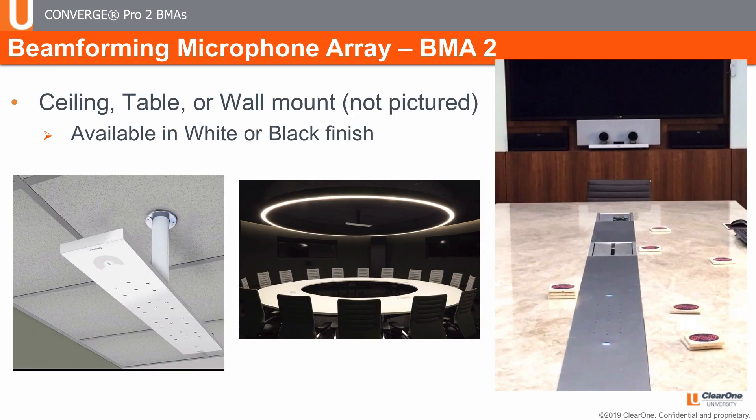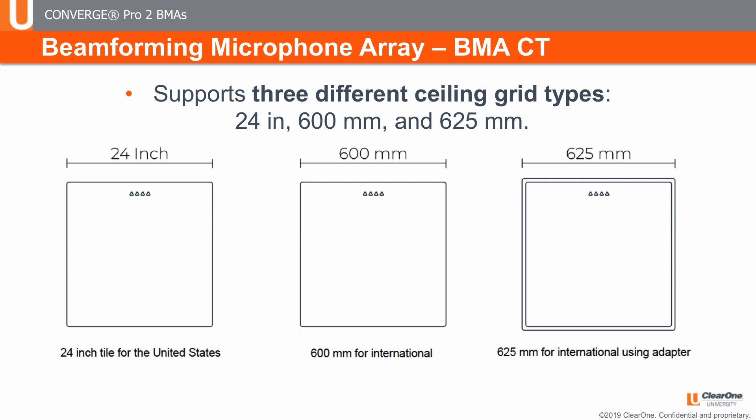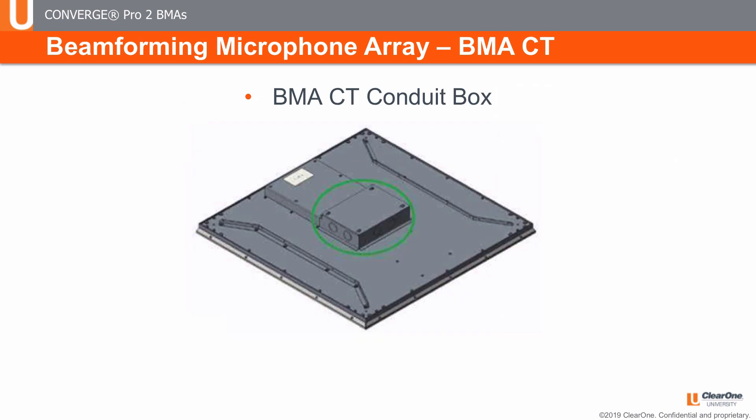Here are a few pictures to demonstrate. Regardless of which BMA mic is best for your application, and unlike other competitive products, there is a single workflow for configuration using ProConsole software — and even that is very simple and quick. The BMA-CT supports three different ceiling grid sizes for the various markets around the world. In addition to a plenum blanket, a BMA-CT conduit box is available for those areas requiring it.